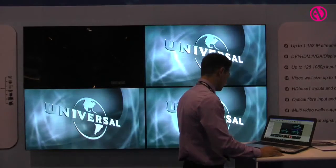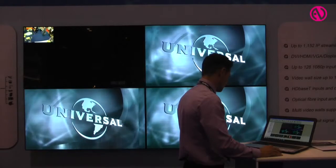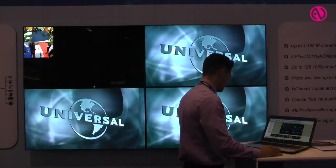The SolarWall Elite video controller has multiple input options including DVI-D, HDMI, VGA, SD, and SDI.